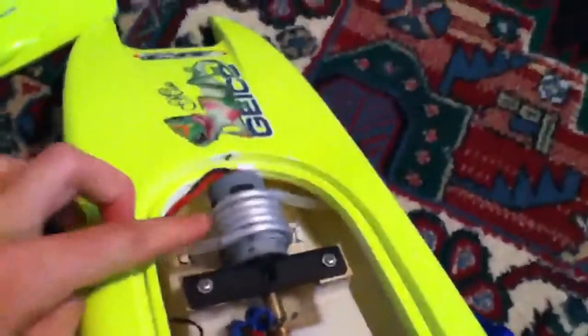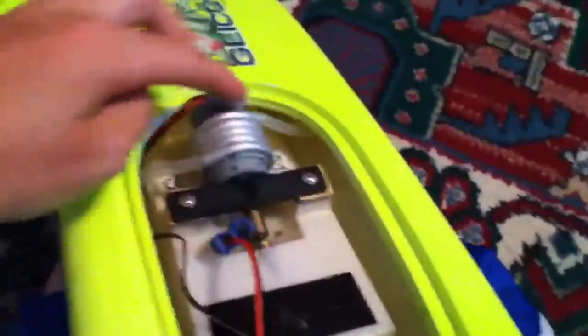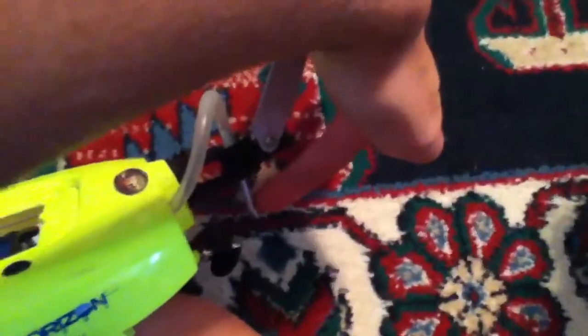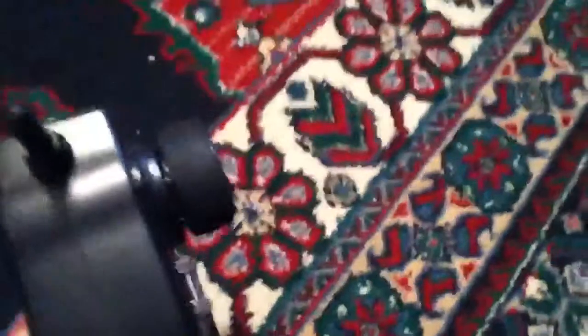We have the Miss Geico 17-inch RC boat with a 380 size motor, brushed system, with a water cooling system. I got a custom job done — if you see this tube right here, that's a metal tube. It normally is a plastic tube; I got that upgraded to metal. This is a brushed system. Here's your remote, made by ProBoat. It's an okay remote; it would be nice if it was a little bit heavier.